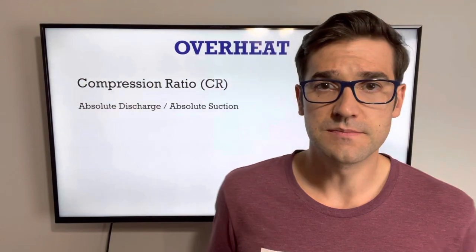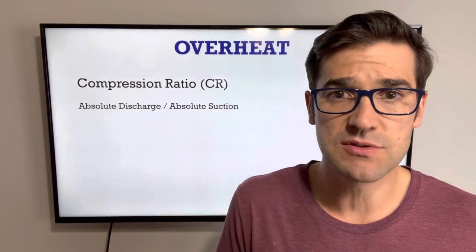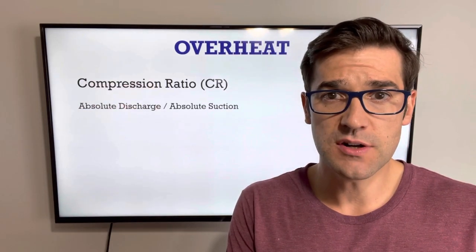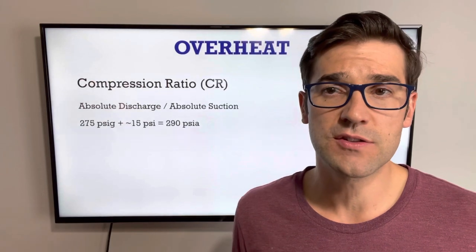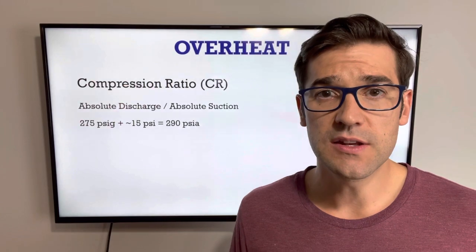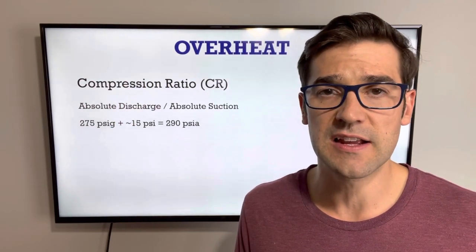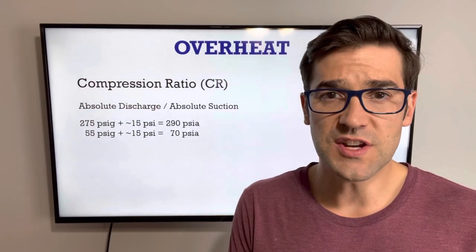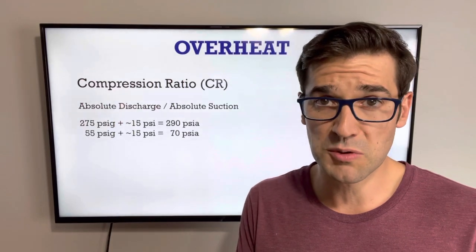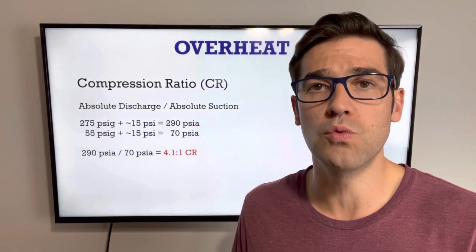What is compression ratio? Compression ratio is absolute discharge over absolute suction. How do you calculate that? You take your gauge pressure and add absolute to it. Here's a quick example: we have 275 PSI, we add 15 PSI absolute — which is really 14.7, but I use 15 as an easy calculation — which equals 290. On our suction side we have 55 PSI, we add 15 PSI to get 70. So our compression ratio is 4.1 to 1.